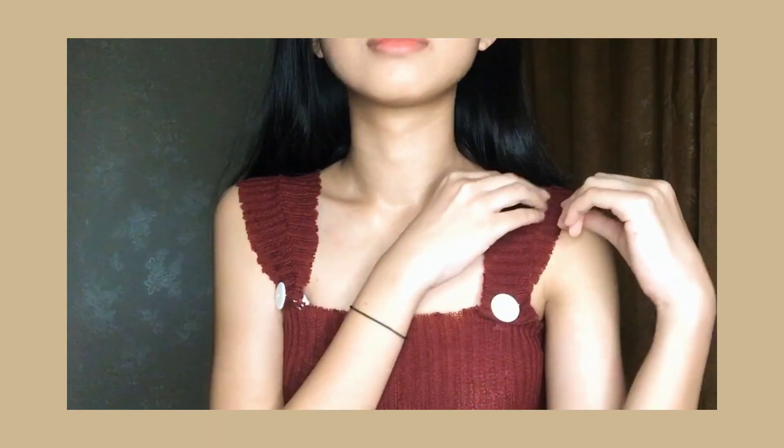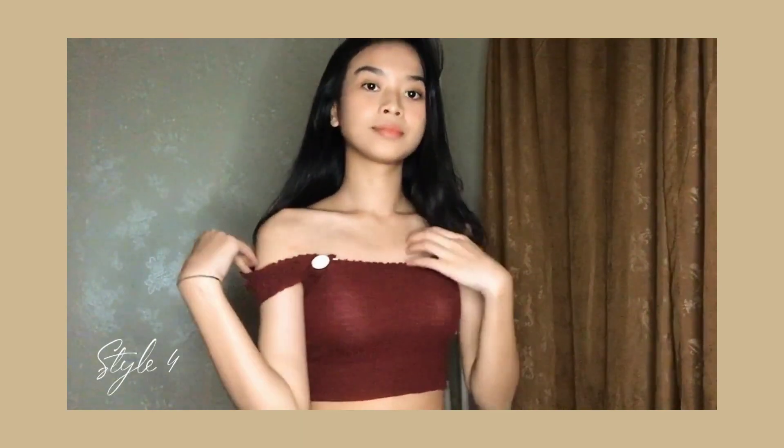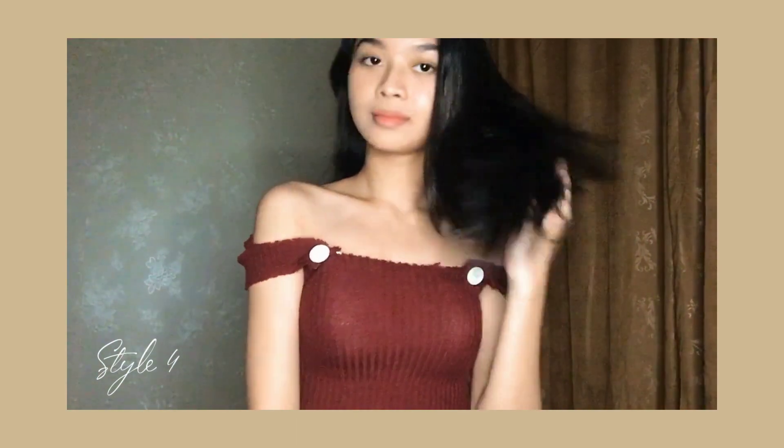Untuk style pertama disini gue bikin basic top atau tank top biasa. Terus style kedua, kalo misalkan kita mau terlihat lebih kalem, bisa agak dibuka shouldernya. Terus style ketiga, kita bisa bikin kayak ala-ala Sabrina gitu. Terus style keempat, disini kalian bisa buat ini jadi Sabrina — ini looknya lebih ke formal gitu.